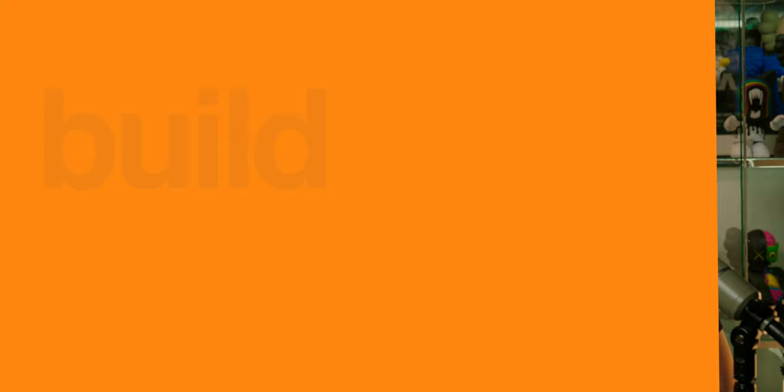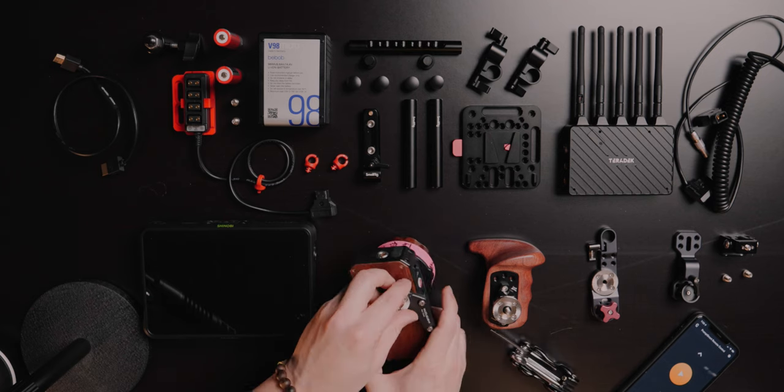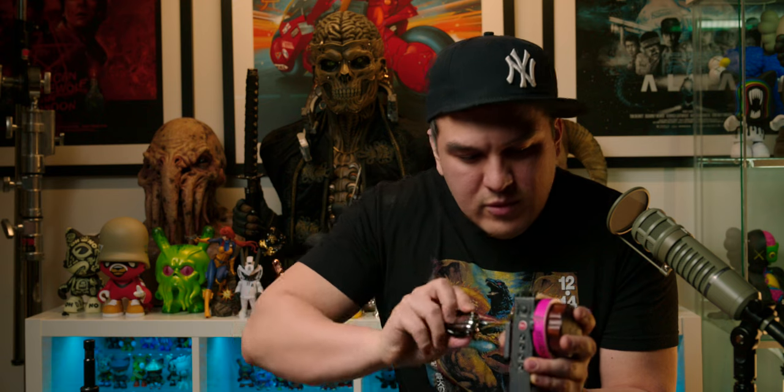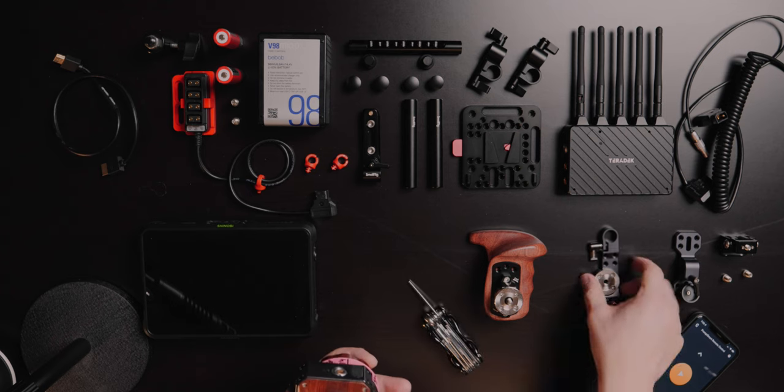With all the parts laid out and accounted for, we can begin by attaching the rosette adapter to the FIS unit, followed by the monitor bracket right here. We're just going to mount this piece to this piece. Make sure it's tight but not too tight — you want it to hold, but you don't want to over-torque it because that'll cause problems. Now we can put on the bracket. It's an ARRI rosette with this little red piece. Don't feel like you have to get it right exactly the first time — it'll take a couple of tries to figure out where it fits best with the wooden handle.